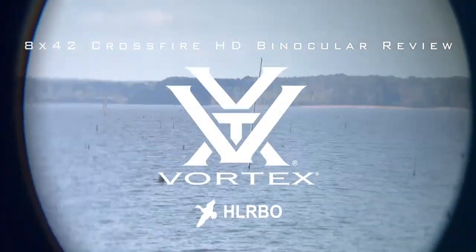We've had the Vortex 8x40 Crossfire HD binoculars for four weeks now. Here are a few things we like and don't like.